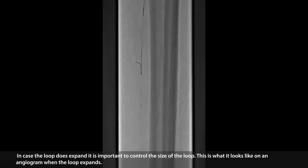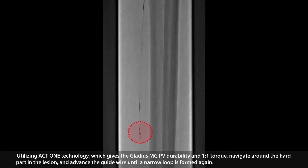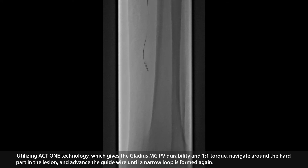In case the loop does expand, it is important to control the size of the loop. This is what it looks like on an angiogram when the loop expands. In order to control the size of the loop, retract the guide wire until it is straight again. Utilizing ACT1 technology, which gives the Gladius MGPV durability and one-to-one torque, navigate around the hard part in the lesion and advance the guide wire until a narrow loop is formed again. A support catheter can be advanced to provide additional backup support.